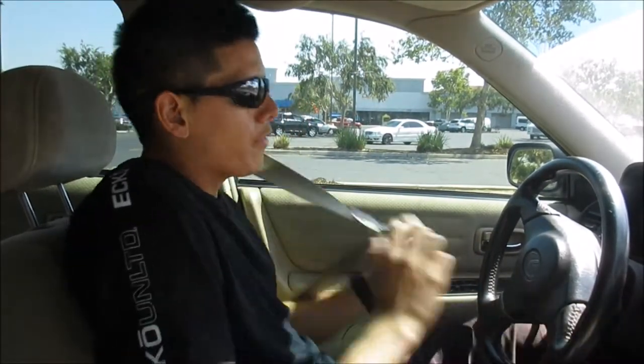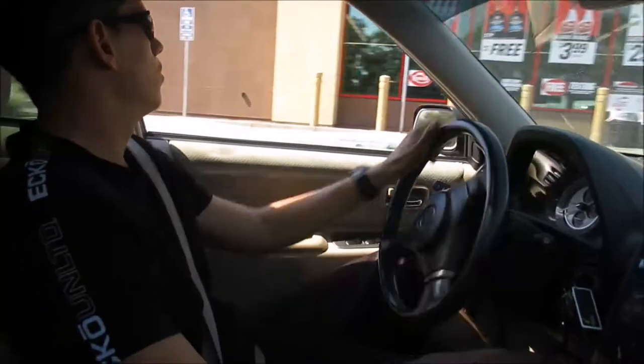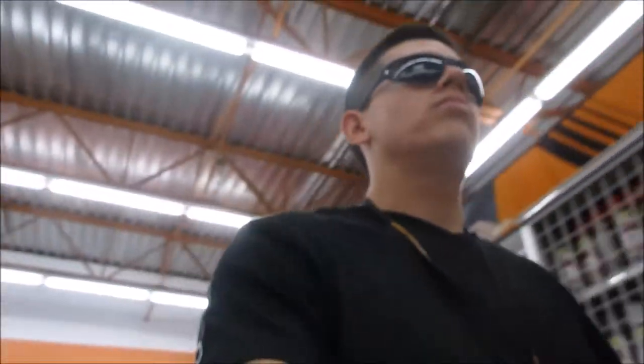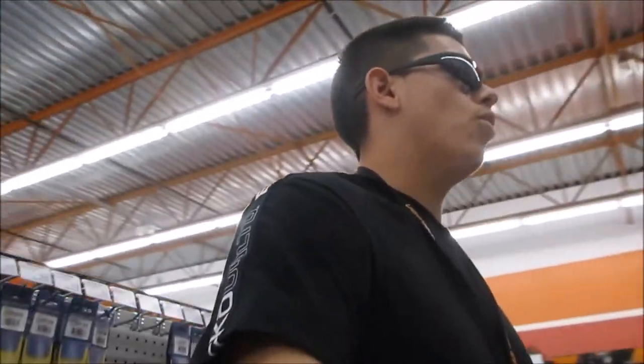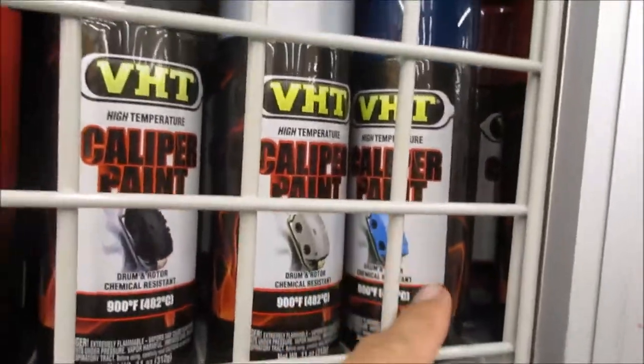So I'm going to have to go to AutoZone and hopefully we have some better luck there. That's the one right there, guys.